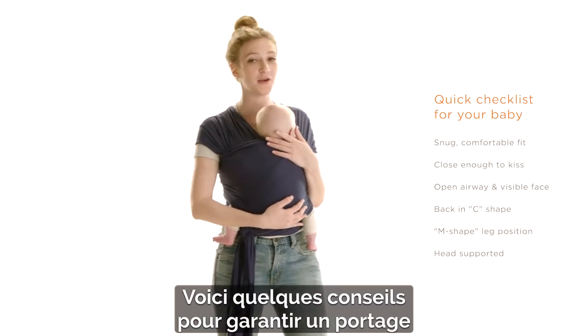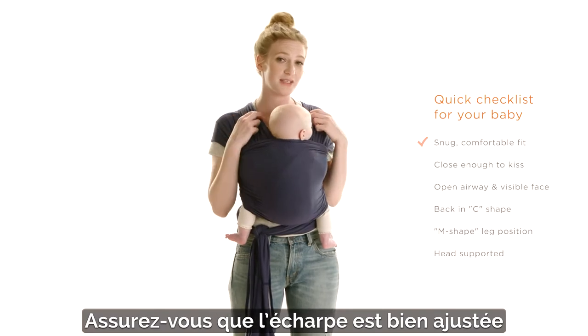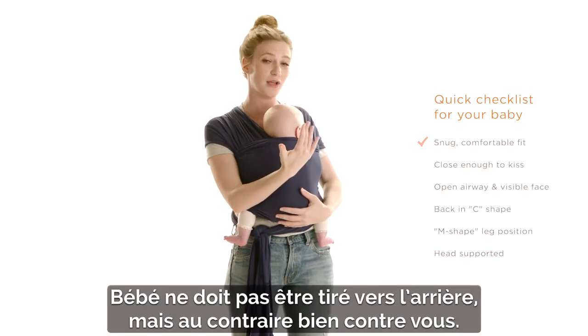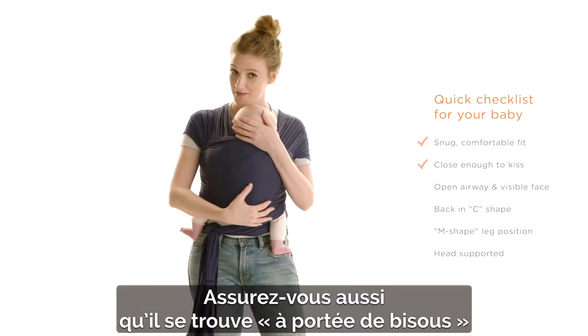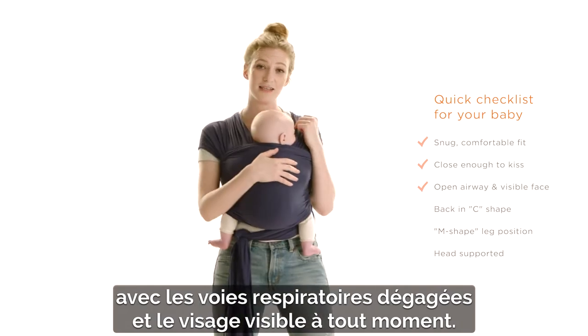Here are some tips to help make wearing your baby and the Aura wrap a little bit more comfortable. You want to make sure that the wrap is nice and snug and that you're both feeling comfortable, and that baby's not leaning away from you but is close to your body. You also want to make sure that they're close enough to kiss and that they have an open airway, and you can see their face at all times.